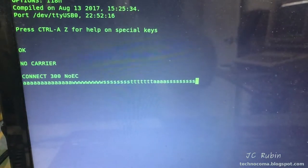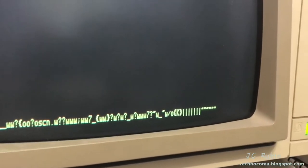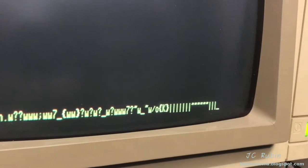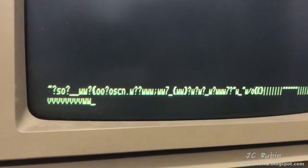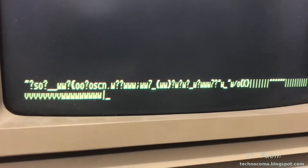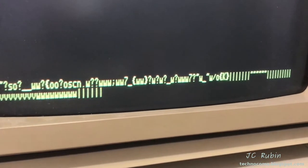I'm seeing a problem on receive though. This is what receive is looking like on the computer — I'm going to hit the letters A, S, D, F, G, H over and over. Yeah, we've got some definite problems. We're going to tune this in.